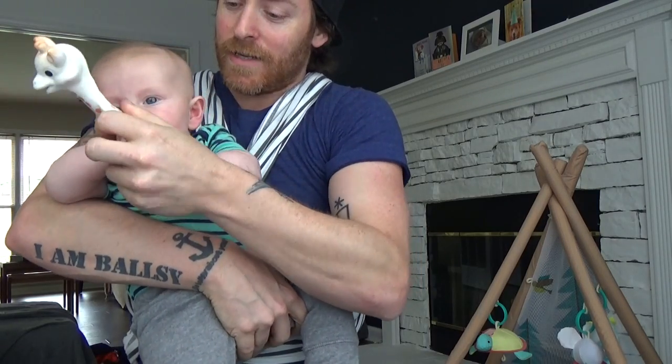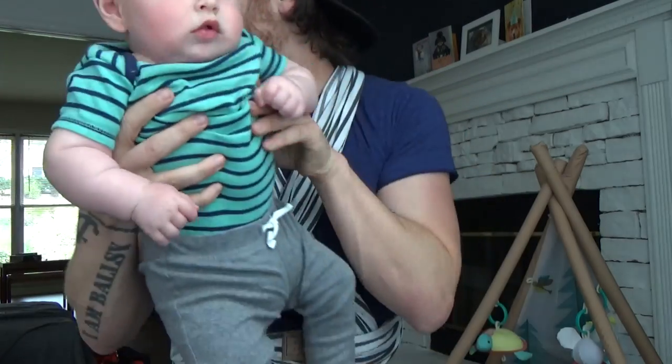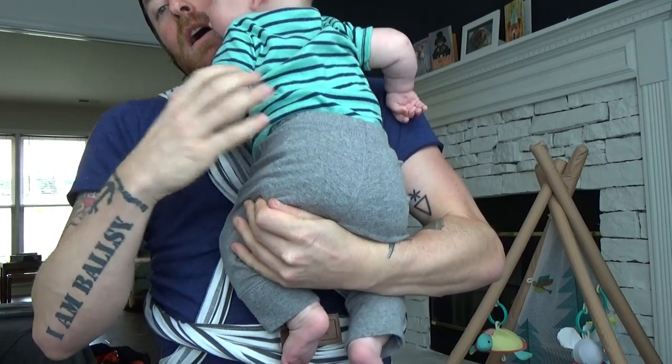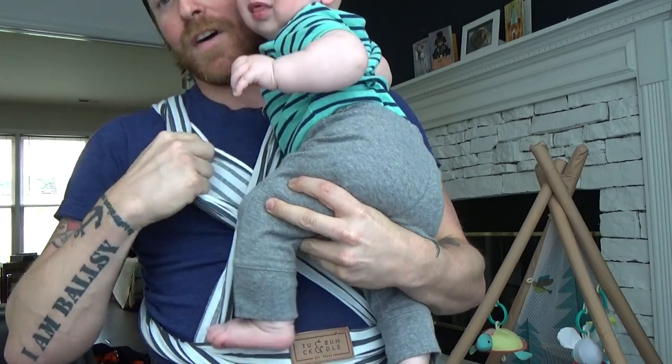Bring this down for a second. Can I have this? Say hello to everyone, Snow. Guys, really simple. Since he doesn't like his legs tucked in right now, I'm just going to have his legs tucked out. But I'll show you how fast this goes. His leg around.